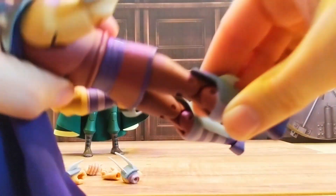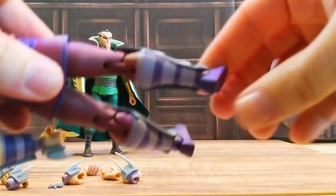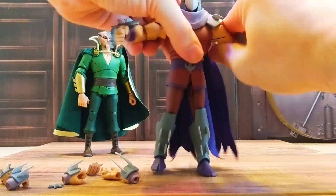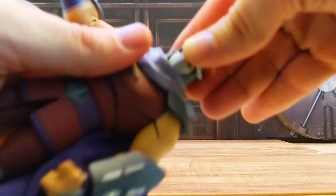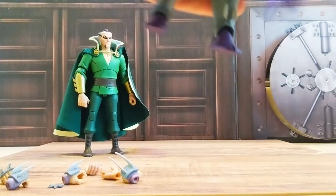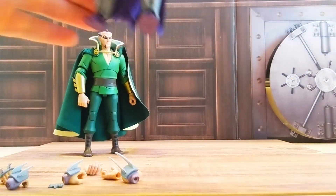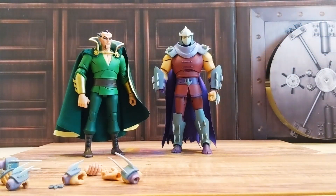He has double knee articulation, thigh cut, and hinge and ankle pivot. His legs don't come out too far because of his tunic. His arms go up a decent amount and they rotate. His head rotates all the way around and does have some side to side movement, but not too much. His hand fell off, which proves that his hands are easy to interchange.